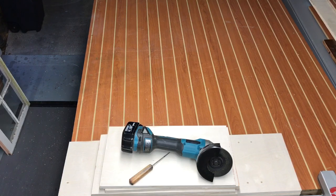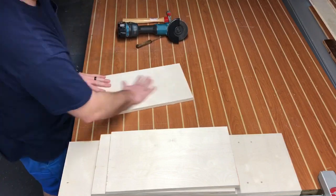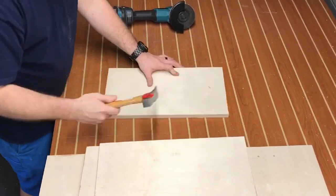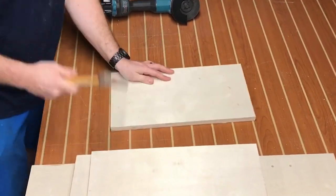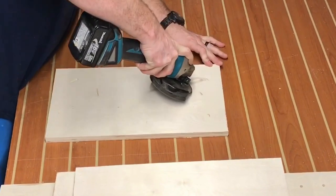I've got a vintage window that I'm making a cabinet from, and this is relatively new plywood — those two materials don't match. So we're going to do our best to distress this plywood a little bit. I've got an ice pick, an old hammer, and I'm going to use my angle grinder to burn some marks into it as well.